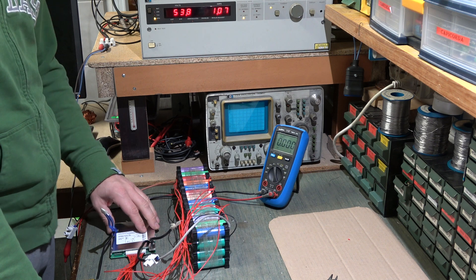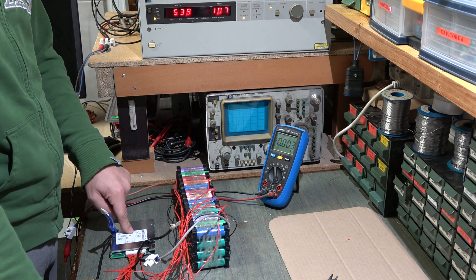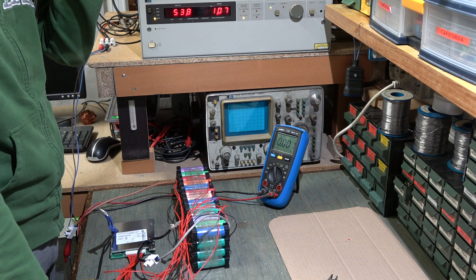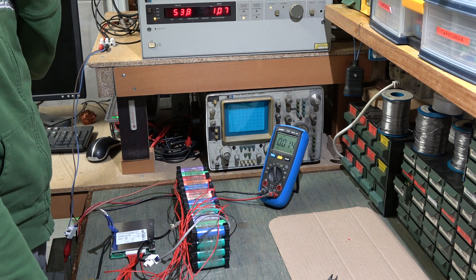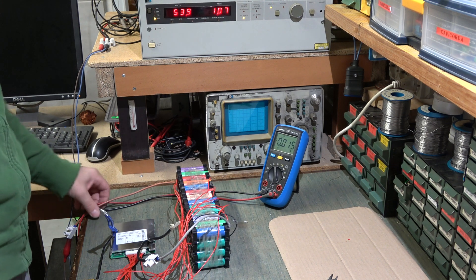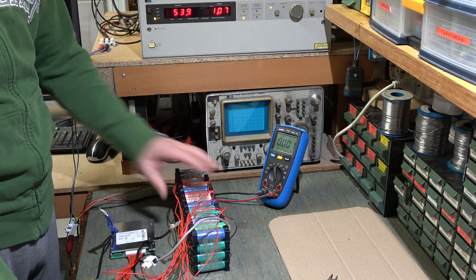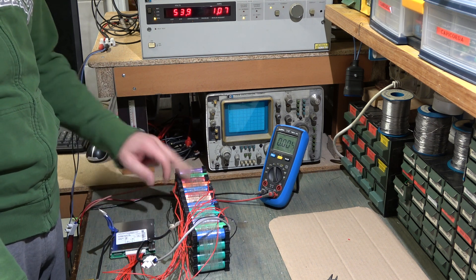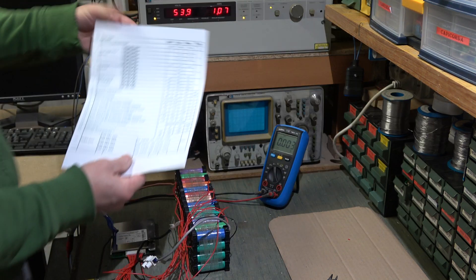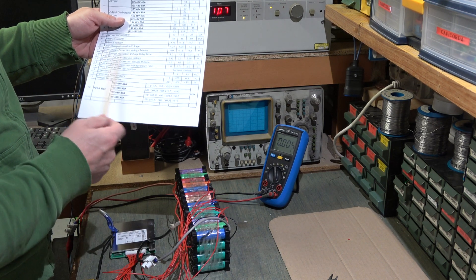After attaching the BMS to the battery and connecting the charger through the BMS, we had connected the charge but it gave no sign of life. Now we will also do the test of attaching our bike motor, and we will also check whether the BMS balances these cells, because the table states that it should balance them.